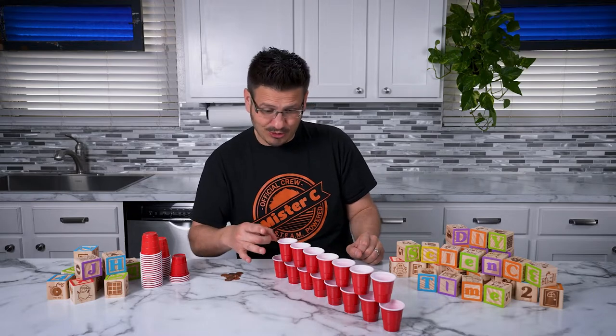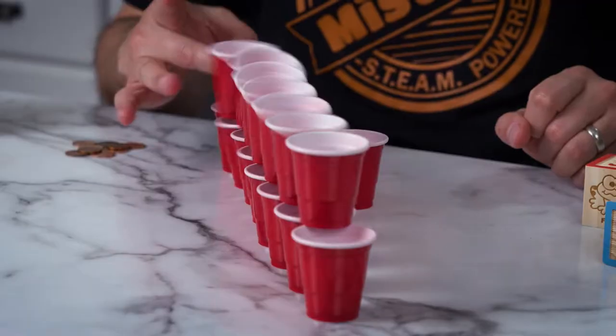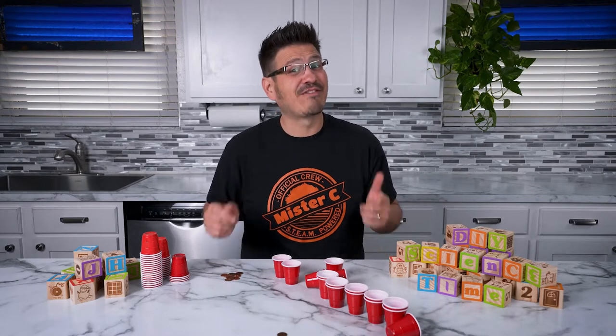In three, two, one. I think I flicked it too hard. You know that happens sometimes — things work and things don't work. I'll have to give this a try at the end of the show, so stick around because we're going to be doing some amazing things. We're going to be talking about chemical reactions, mechanical reactions, and most importantly, we're going to be doing all sorts of things that you can do at home because it's time to react to some amazing science.